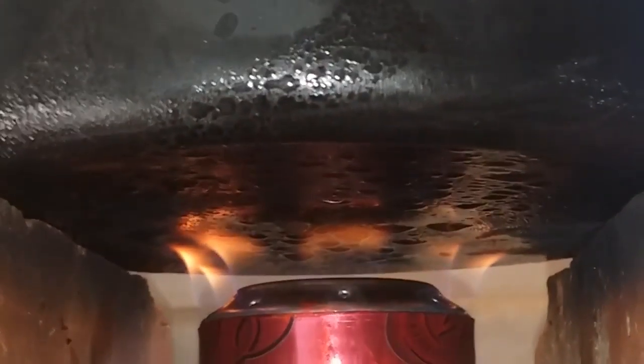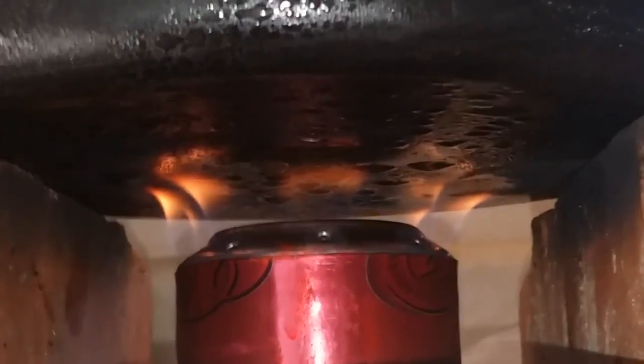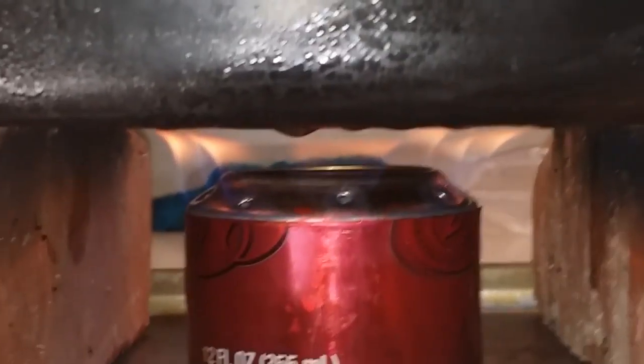I'm waiting to see how long it takes so that way I know if I can make Vicki some coffee when we're camping. Look how that's like a perfect nice little burner — it's awesome.